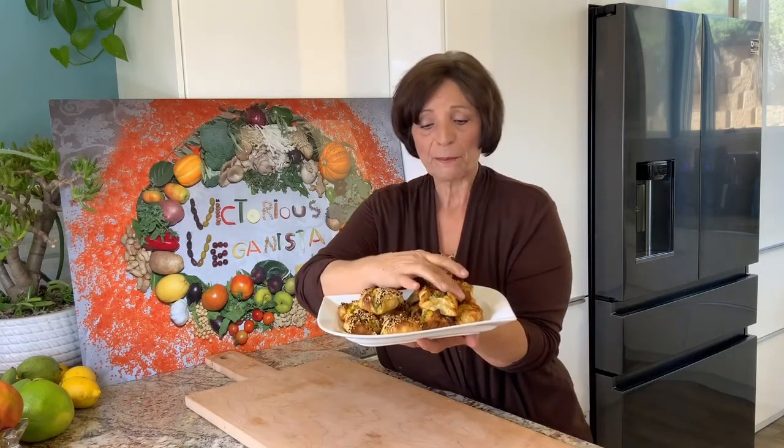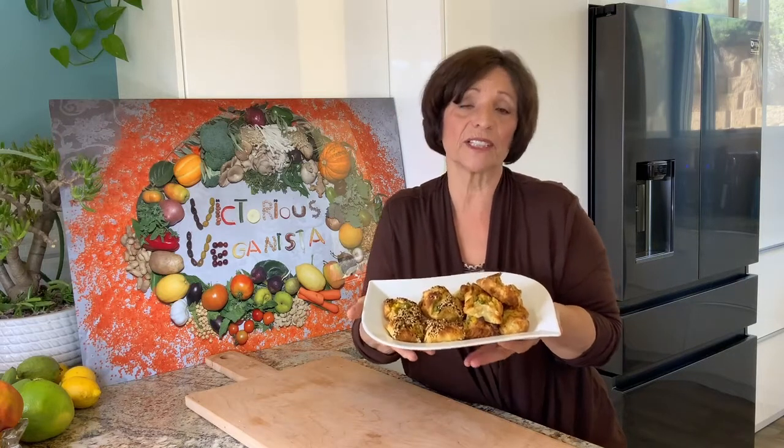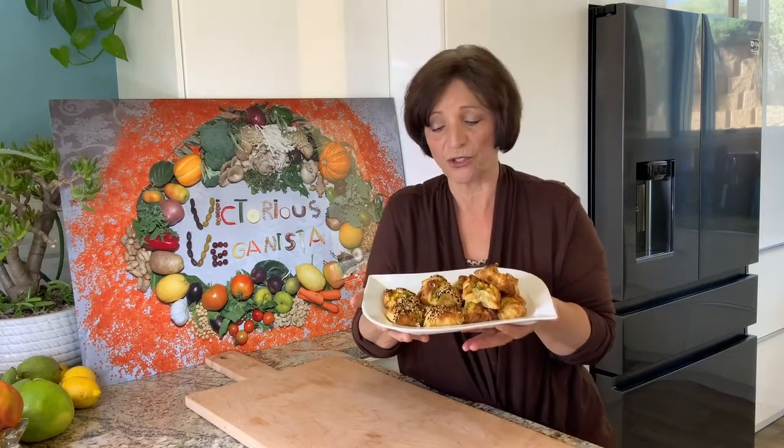I'm very excited and very happy with the results and I hope that you can make it and let me know how it turned out for you. It's very important for me to hear from my followers — it's a good feeling to know that they made it and they liked it, or if there's something they need to change. So just let me know if you try it. It's a great dish — thank you!